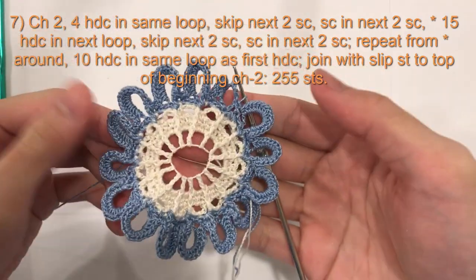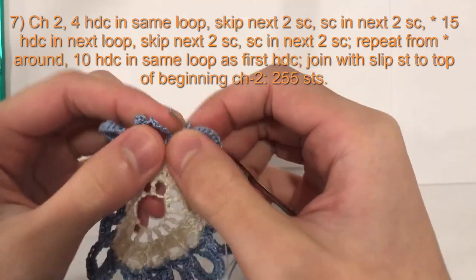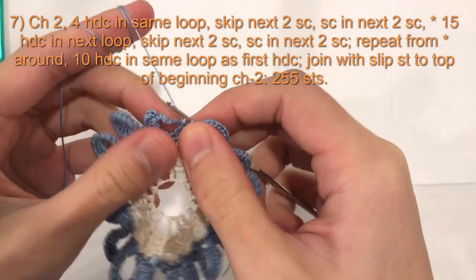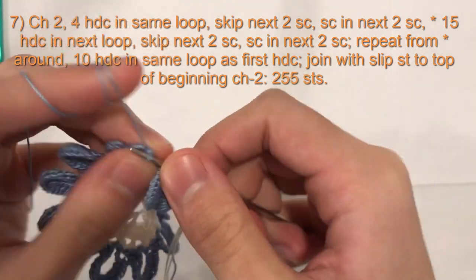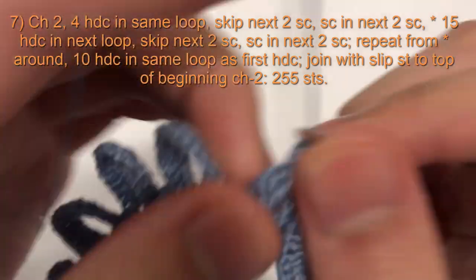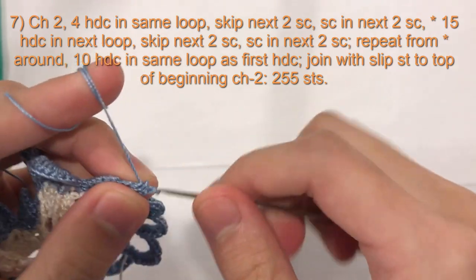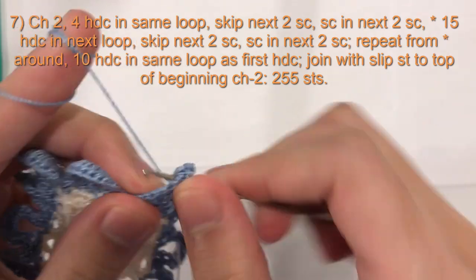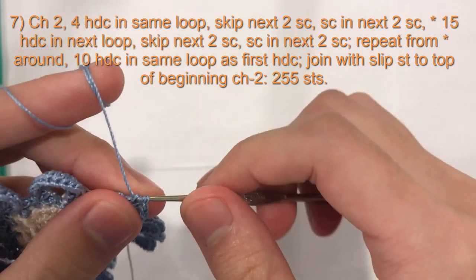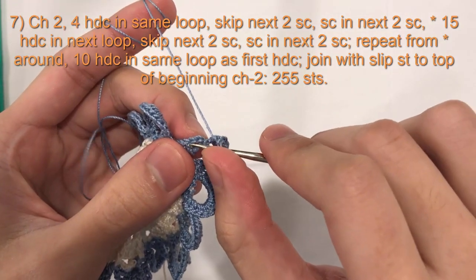So here we are at the end of round 7. Your piece will look like this. I have finished my last 2 single crochet here, so I'm on the loop. To finish it off we will do 10 half double crochet into the loop — 1, 2, 3, 4, 5, 6, 7, 8, 9, 10 — and then we will do a slip stitch into the second chain of chain 2.